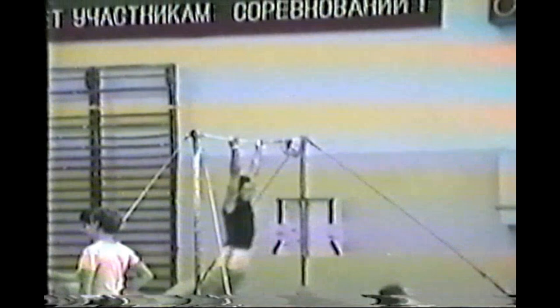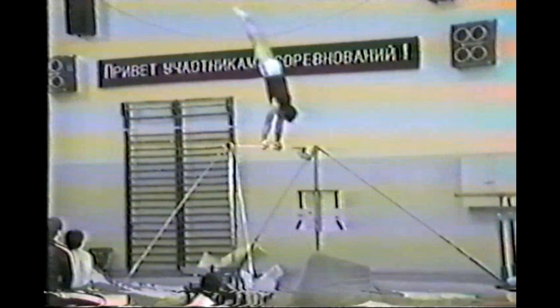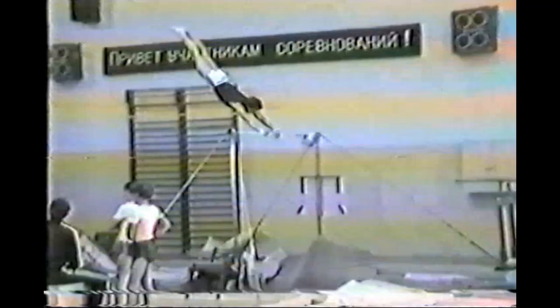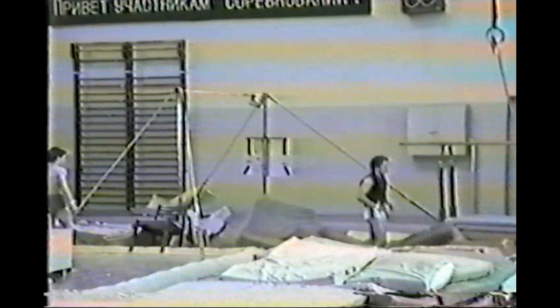He was an all-around gymnast and you'd struggle to find a weak apparatus for Artemov. Here he's working a combination of compulsory exercises and his voluntary skills on the high bar. He was, I think, one of the only gymnasts at that time to do a double layout somersault in a dished hollow position. There's this one-arm catch, and the height he got from his action — which is obviously not today's conventional action on high bar — was absolutely amazing.